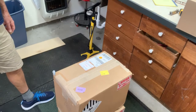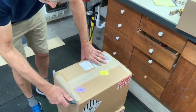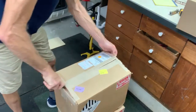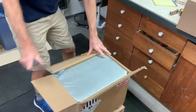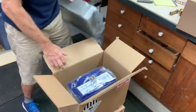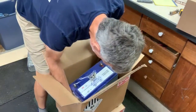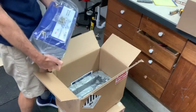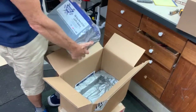Let's get into the unboxing. I purchased two 100 amp-hour batteries — they're not super heavy, the boxes are surprisingly light. And there it is: Battleborn. Probably around 30 pounds for 100 amp-hours, which is a lot of juice.